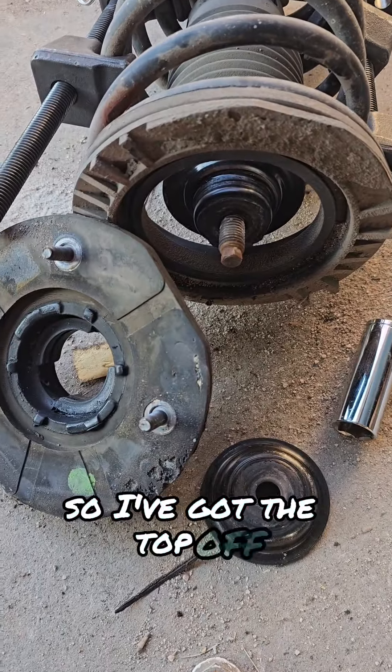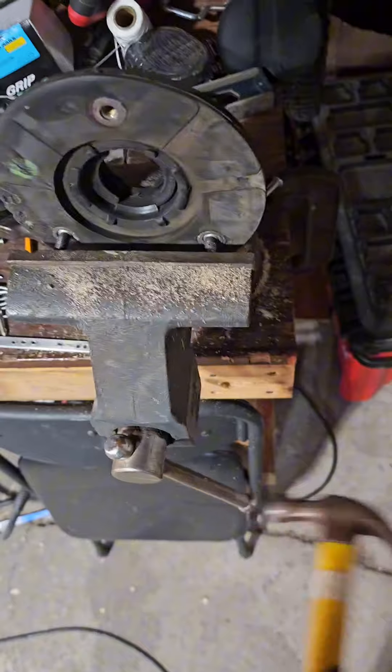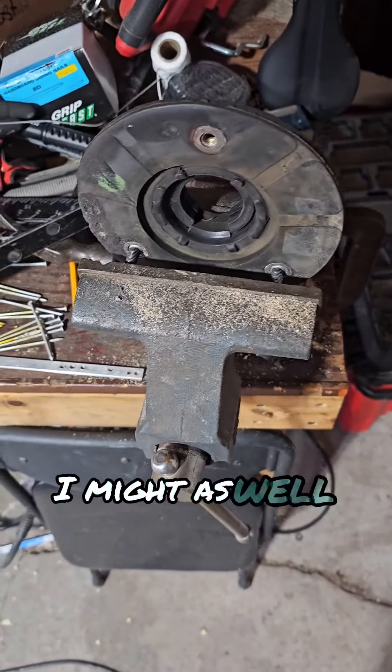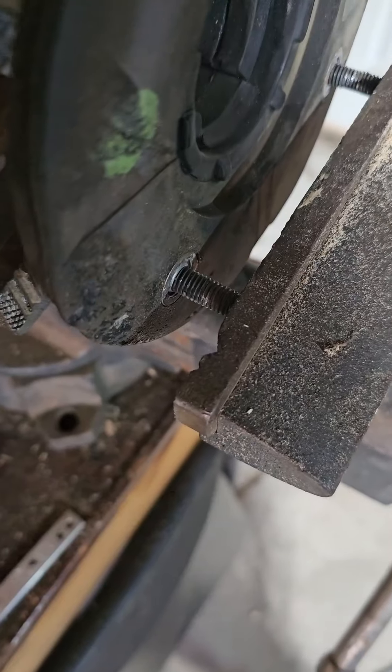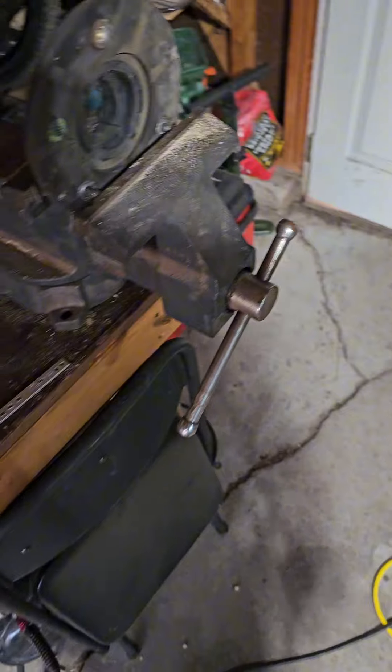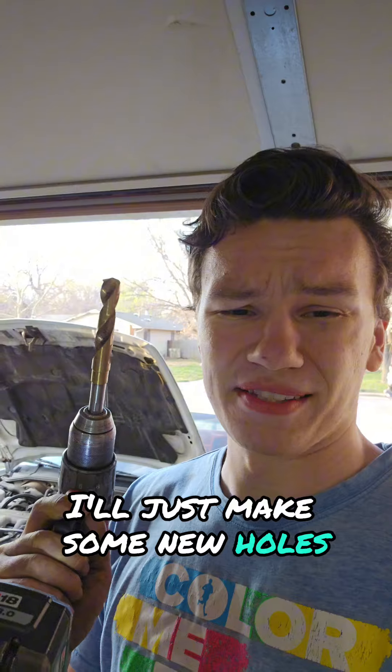So I've got the top off, and now I just need to replace these little bolts with these. I might as well reuse the old bolt holes. They're not moving, and I have a distinct feeling I'm destroying my vice now. I'll just make some new holes.